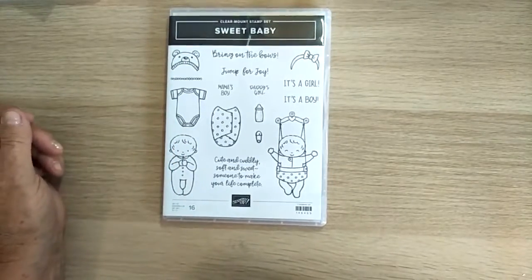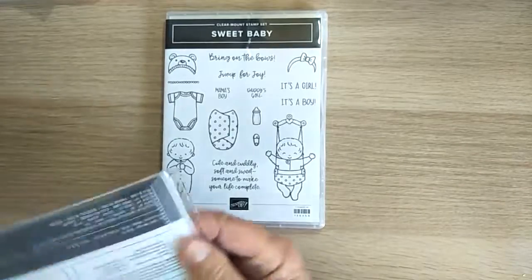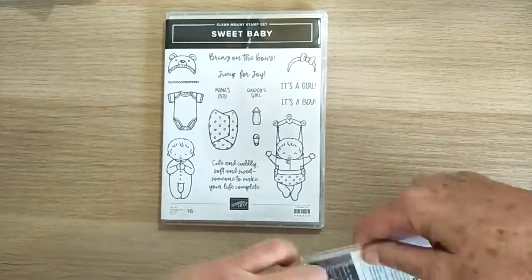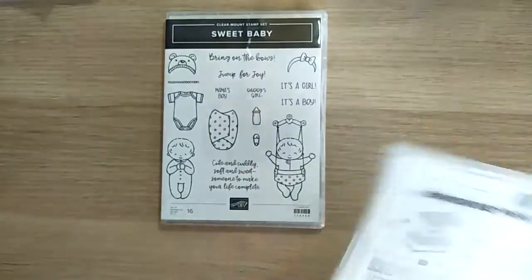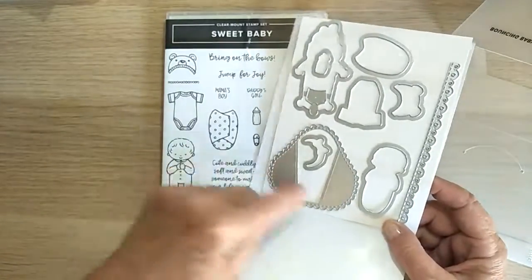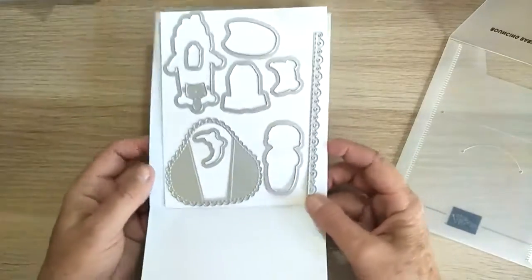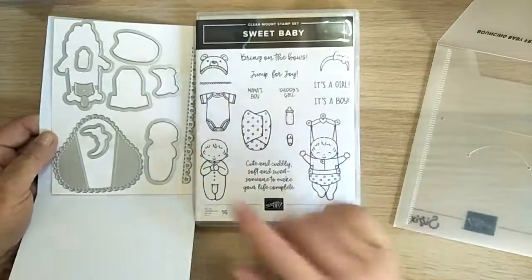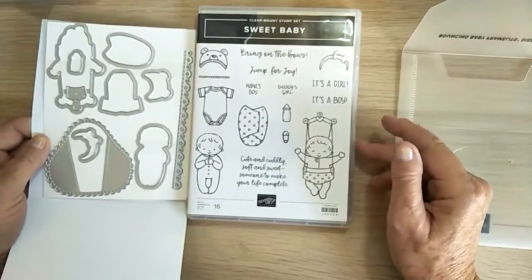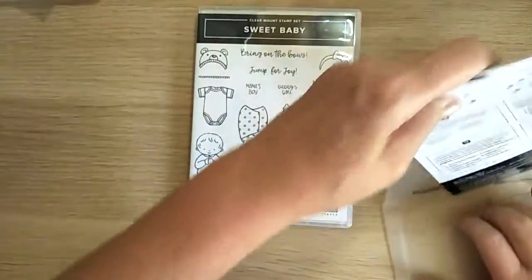Then I got this gorgeous stamp set called Sweet Baby. At Onstage we saw some stunning things done with this. It comes with its framelits as well. There's this beautiful little wrap — once you do it, you can actually wrap the baby in it and it's going to look gorgeous on a card. There's also a sweet little teddy bear head. I'm really looking forward to using this set.